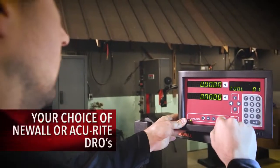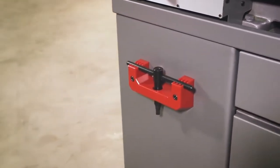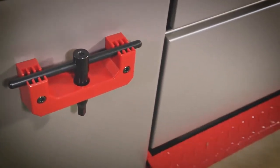For operator safety, the Chuck Key Docking Station prevents operators from errantly turning on the 1440 EVS lathe if the Chuck Key is not in its proper place.